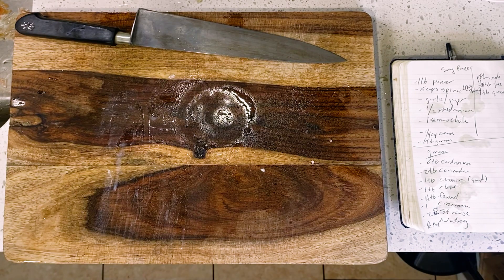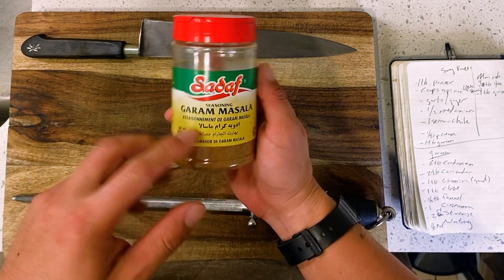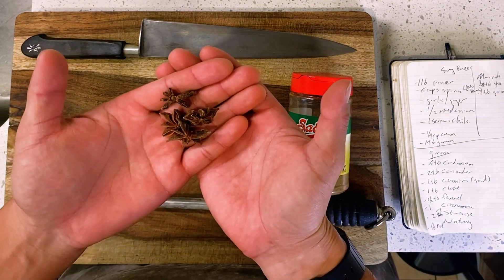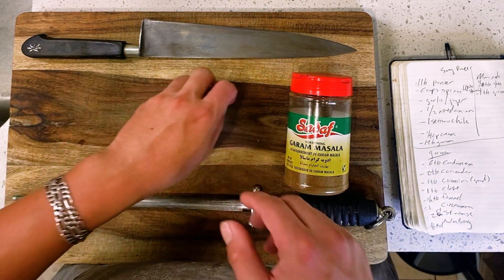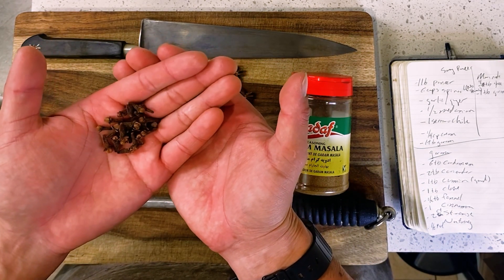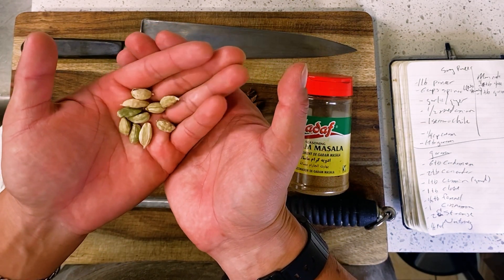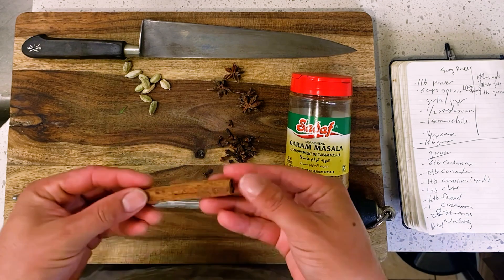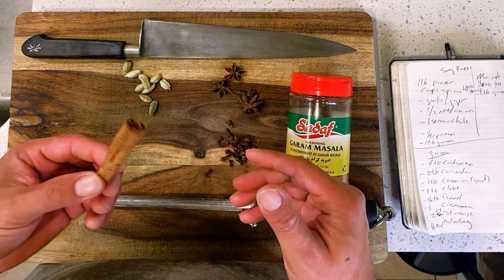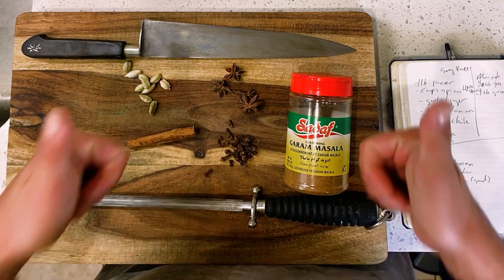Moving on to my garam masala — for those unfamiliar, a garam masala is a spice blend, sort of like a curry powder or a Chinese five spice, meaning that depending on who made it, the contents of that blend can vary widely. So full disclosure, this is what we're using in our blend today purely based on what I was able to find. What's most important though is that since we're using whole spices, we can also toast and freshly grind these spices as well, which is going to maximize the potency and fragrance of our garam masala today.